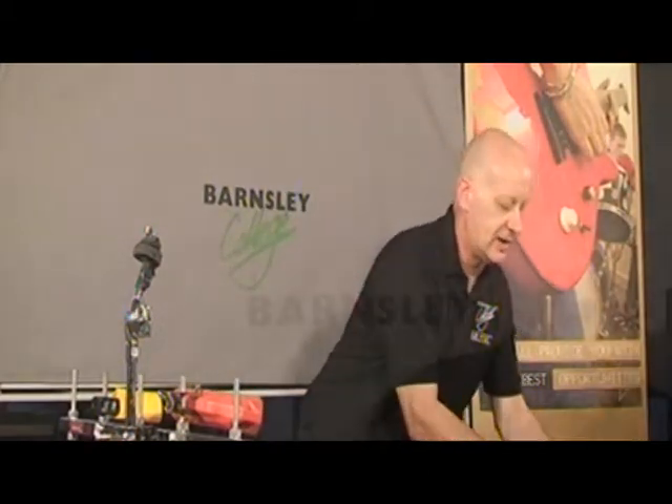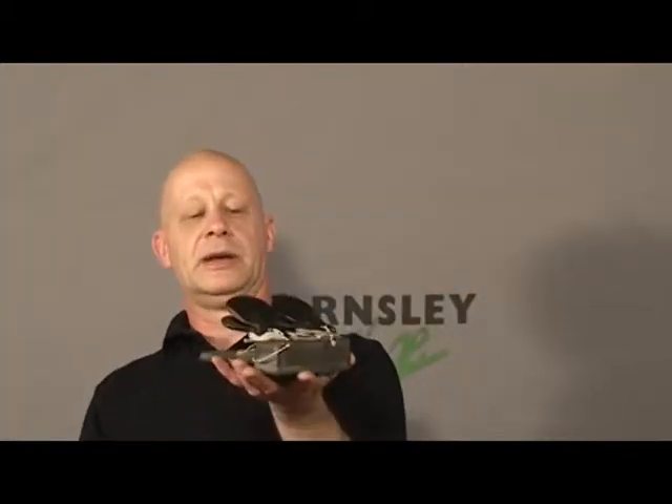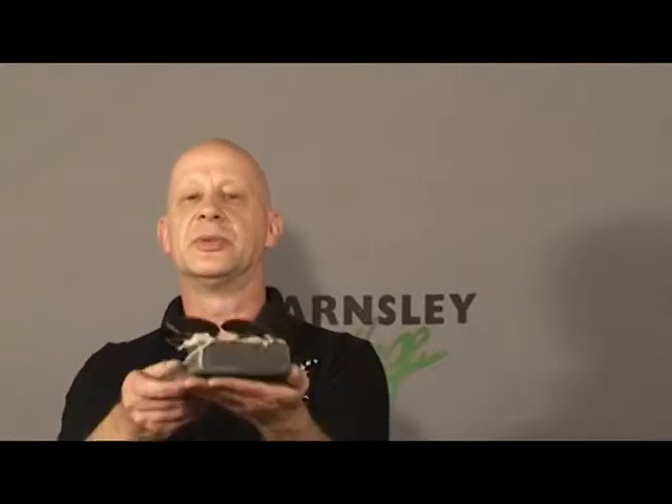There are also machine castanets, as they're described, which are on a stand so you can put them on the table top.